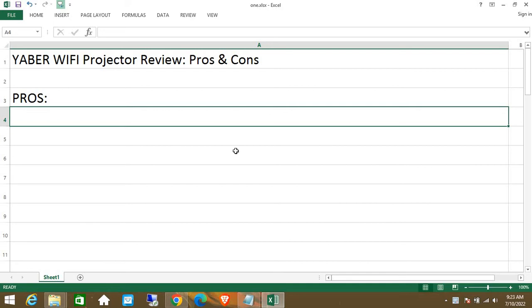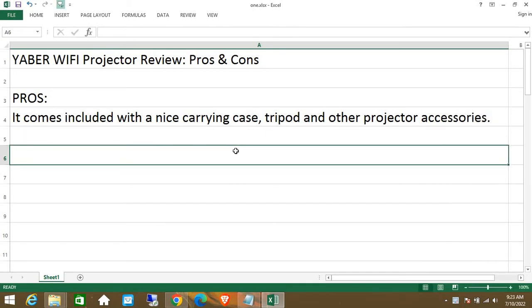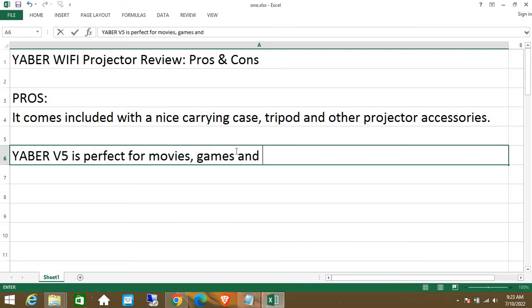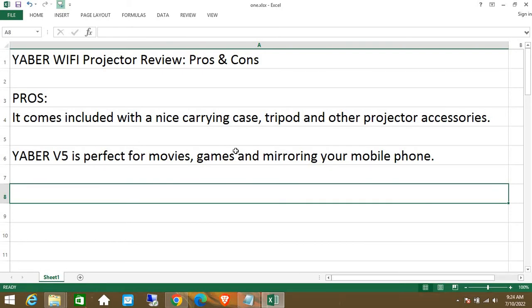Pros: It comes included with a nice carrying case, tripod, and other projector accessories. The Yabber V5 is perfect for movies, games, and mirroring your mobile phone.